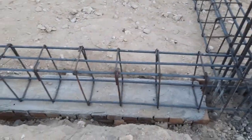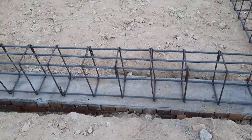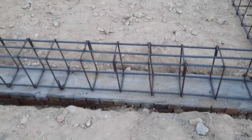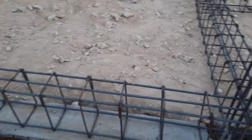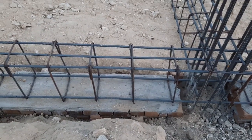You can see clearly this is a plinth beam which has a depth of 15 inches and a width of 12 inches. On top of this plinth beam they placed the steel reinforcement. You can see we have two steel rods at the bottom and three at the top.